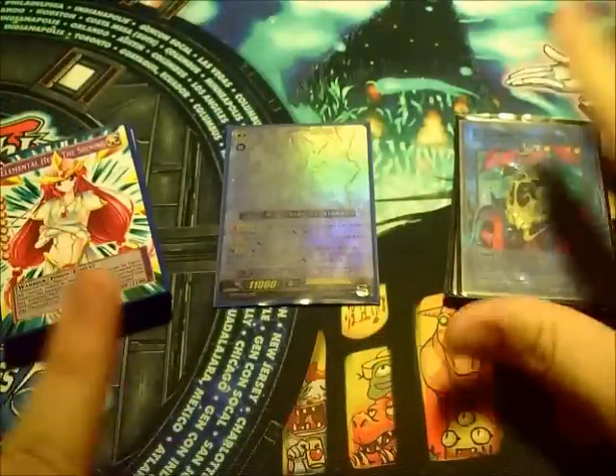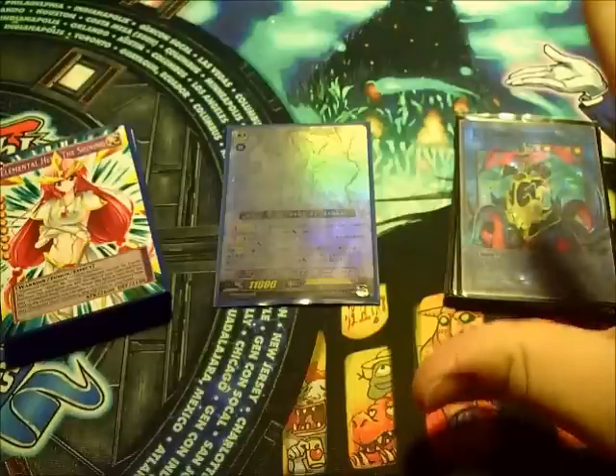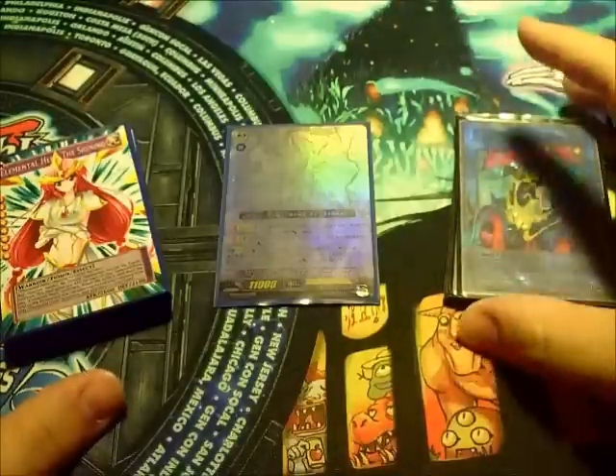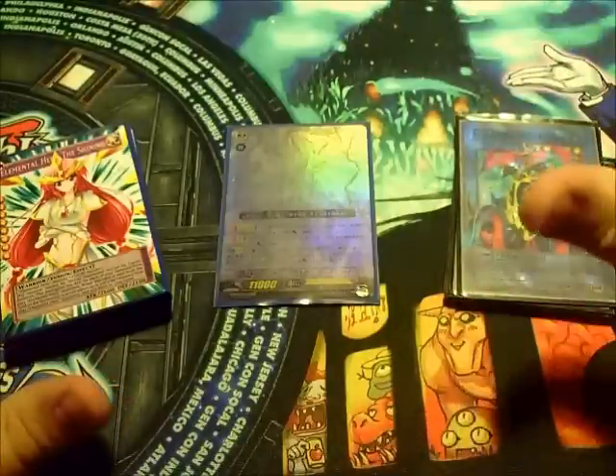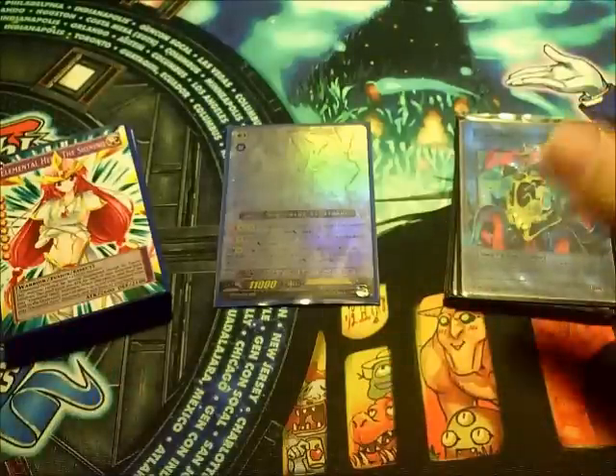Alright YouTube, Mkul40 here. I'm doing an Orica showcase video. I've been meaning to do one of these for a while. I absolutely love Oricas — they are one of the coolest things in this game to me. I wanted to show off some work that I have recently acquired.